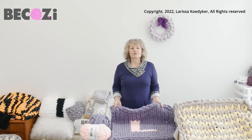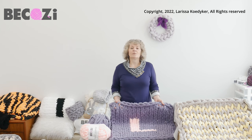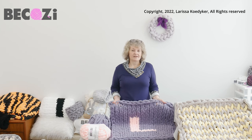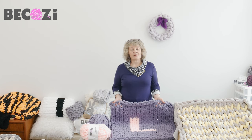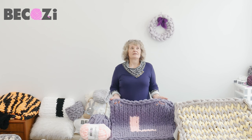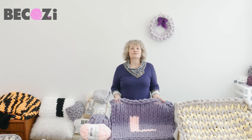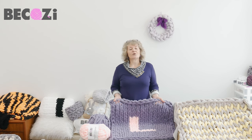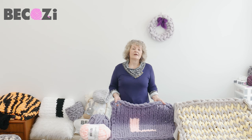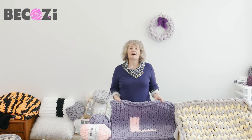Hey guys, Larissa with Bekozy.net is here. Bekozy.net is an American website where we're selling chunky yarn. We have 8 different chunky yarns available, and we have the biggest collection of colors and different kinds of variations of chunky yarns. Our headquarter office is located in Holland, Michigan. So if you're local, feel free to stop by — we love to see our customers in our office.